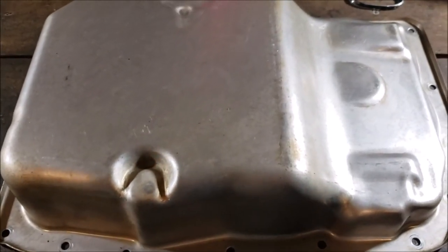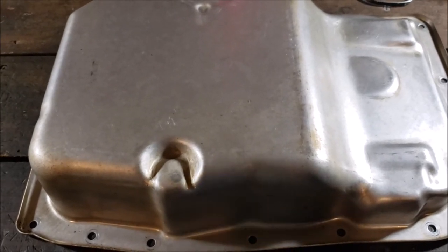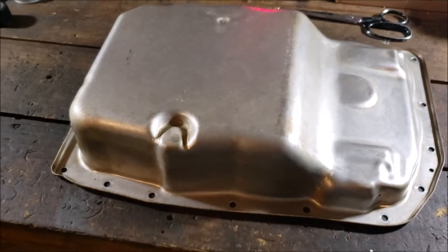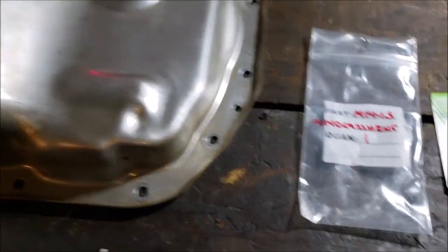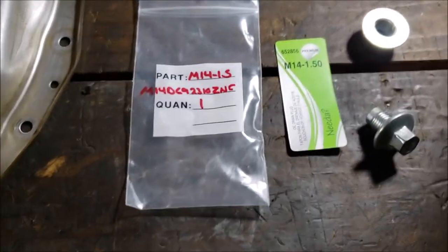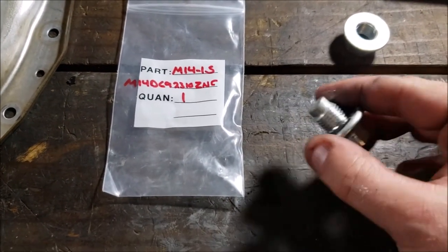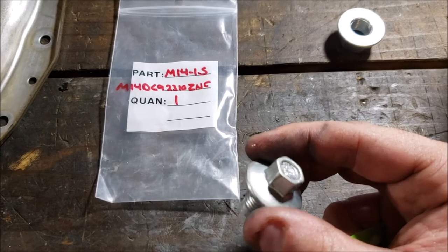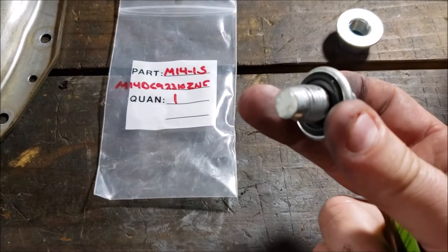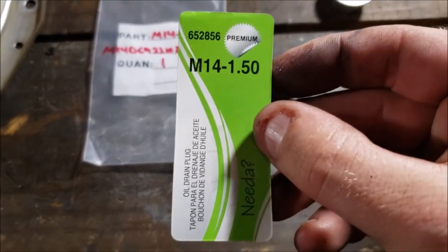Here's my plan: no part number on this pan — it's definitely a GM pan — but I've heard there can be variances depending on your exhaust. You can go to your local auto parts store and get a replacement oil drain plug. See how it's got a nice gasket in there — I like these because when the gasket starts to deteriorate you just buy a new one. I think it was like four or five bucks.